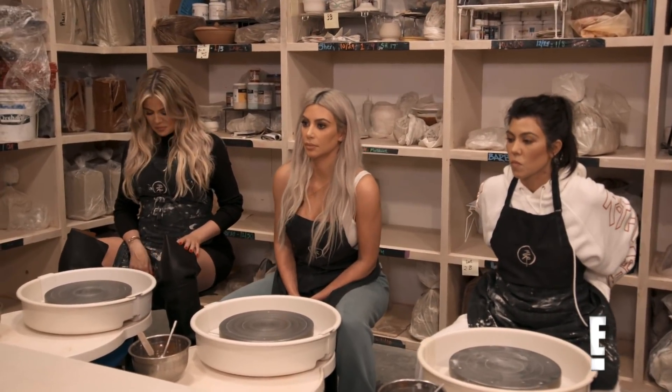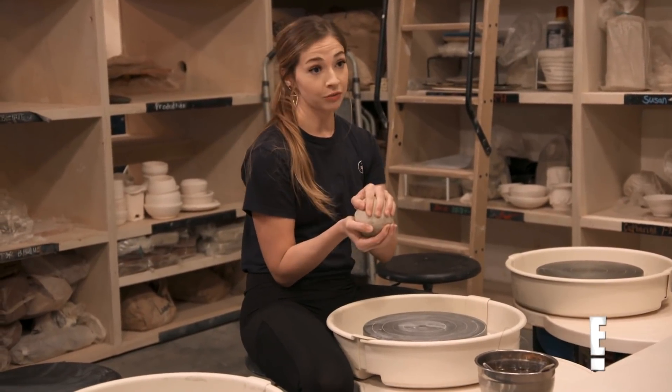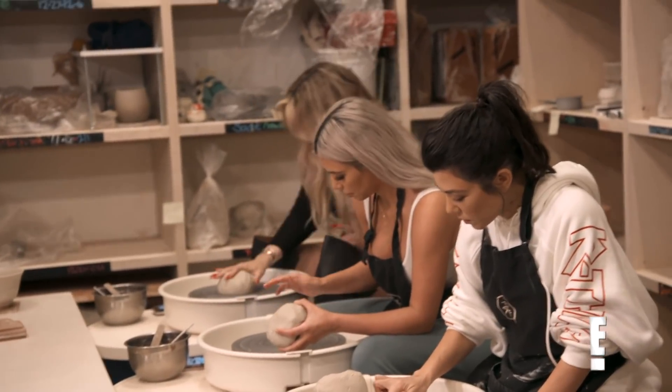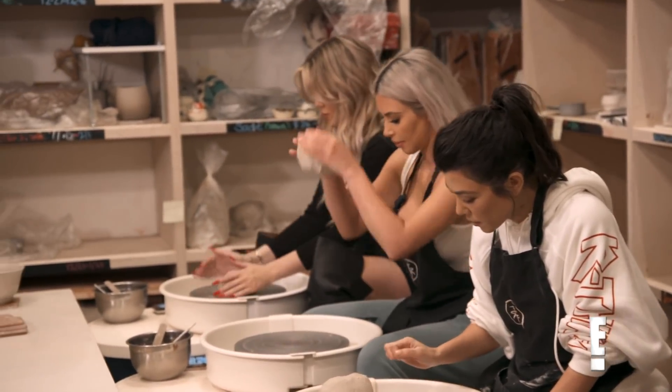So to start, it's really simple how you attach the clay. You just throw it down really hard. So don't be shy. Awesome. If it's a little off, you can just scoot it over.